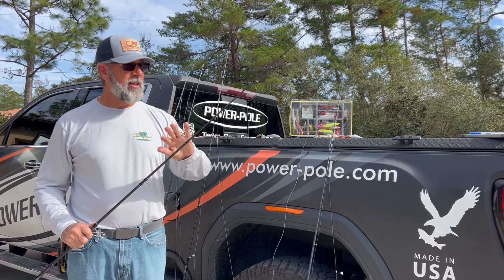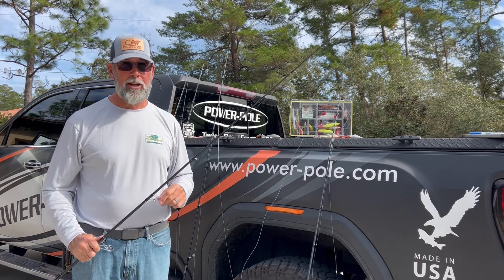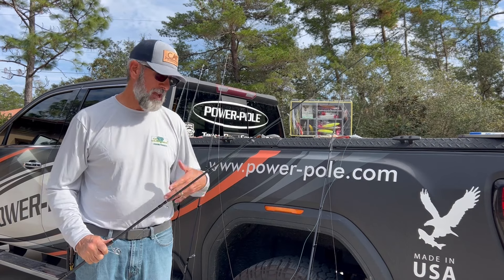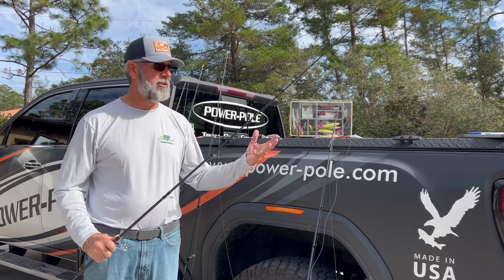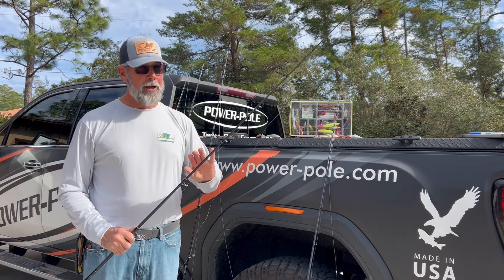I'm not using this rod in everyday fishing, but I'm getting ready to leave for North Carolina and fish with Captain John Owens up there for some striper and maybe some citation-style size reds, which are big. I guarantee you I'm bringing two of these.